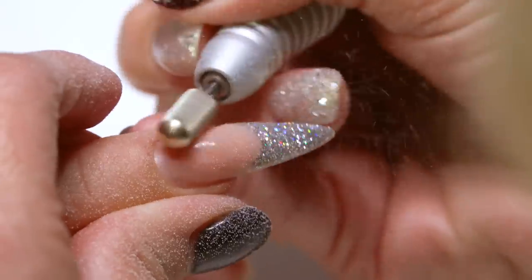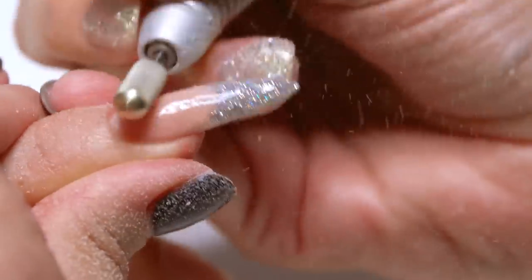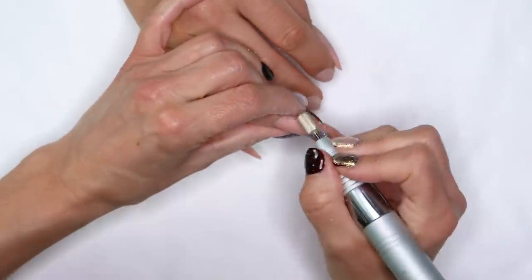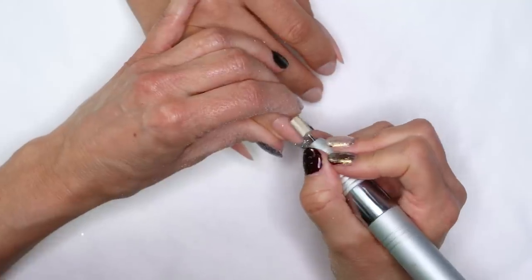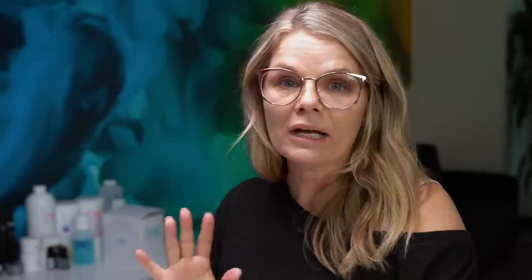And then I'm going to blend it in. Once we have that taken care of, we always want to address lifting before we go into our prep work. First thing: push back the cuticle, address any lifting that I see, then I can go into prep.